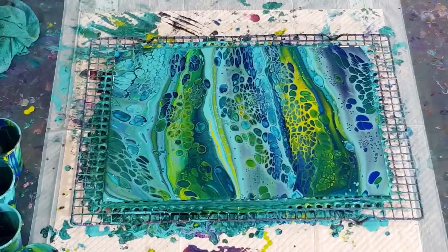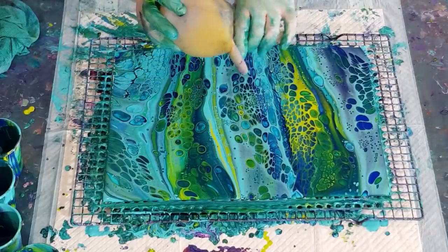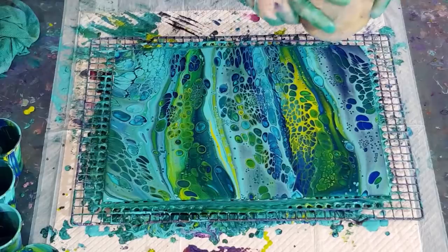Let's go for some cells - little cells - because they will turn into nice petals when I balloon dip. Just going for my glove - my old glove. I could hold the fingers last time, but last time I wasn't holding my finger and it made a line. So make sure you hold the fingers. Let's just do some dipping here and there.